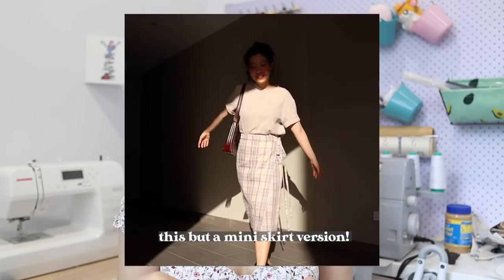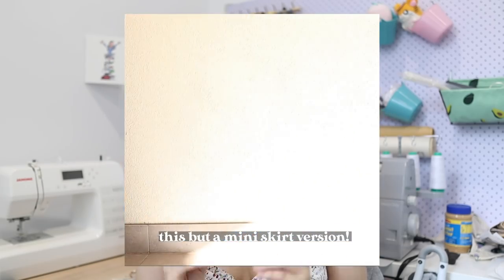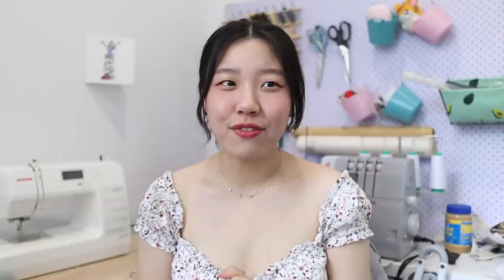The two dads are going to get a buttoned-up shirt, and Kevin's also going to get a buttoned-up shirt. The two mums are going to get a blouse — just a short sleeve blouse. And then myself and Kevin's sister, I'm just going to make a wrap skirt — the same beginner-friendly one I made a tutorial for. My little brother, I'm just going to make a pair of shorts for him.